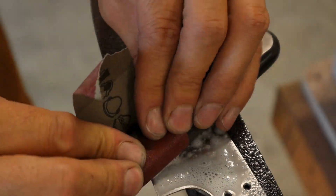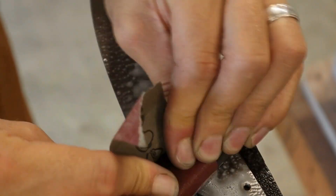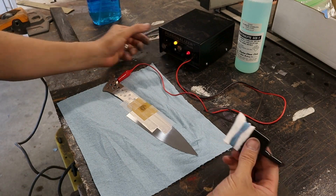I use Windex as a lapping fluid when sanding. This keeps the blade cool and also helps remove steel debris and keeps it out of the air.